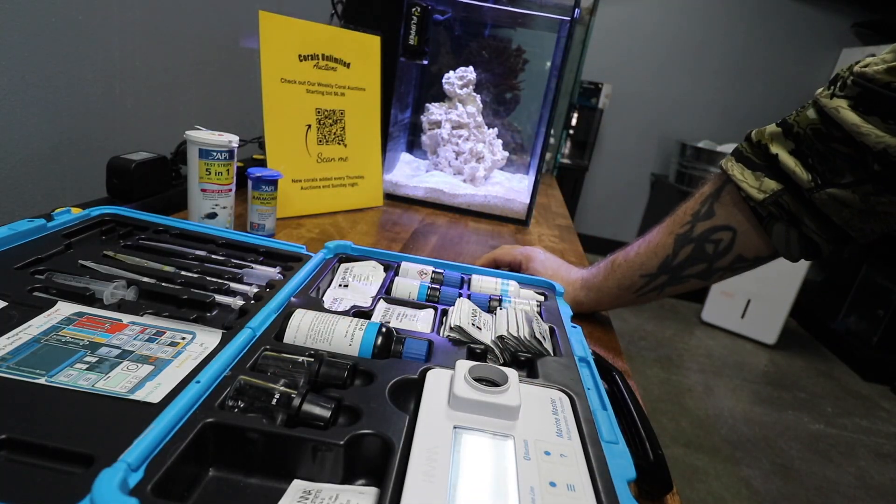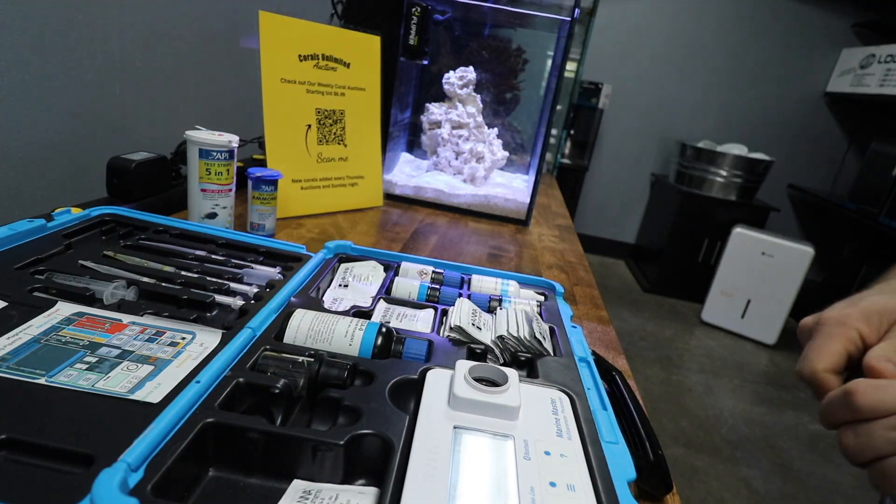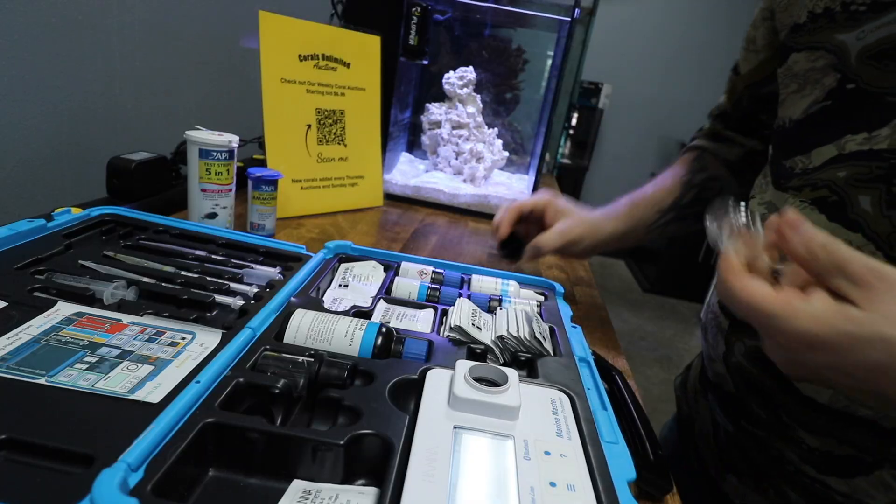I still have this in tutorial mode, which gives you step-by-step instructions on how to go about each test. I don't have a lot of reps in with the ammonia so that's going to be beneficial for me. We went through and got our test results from the Marine Master and I'll throw them up on the screen so you guys can take a look.